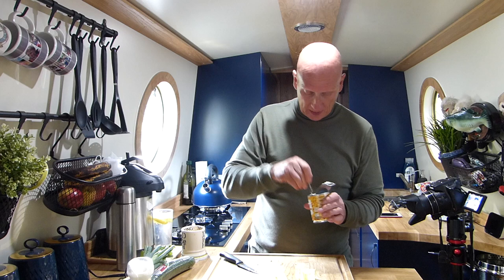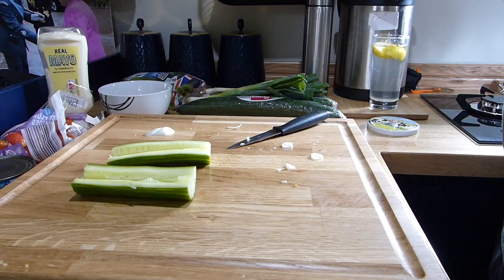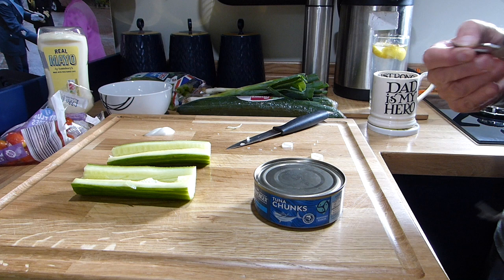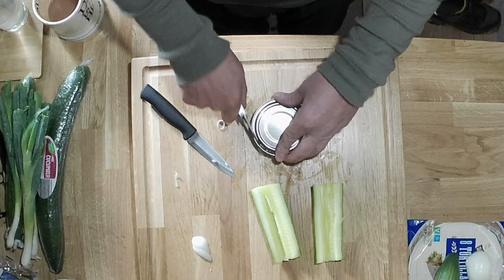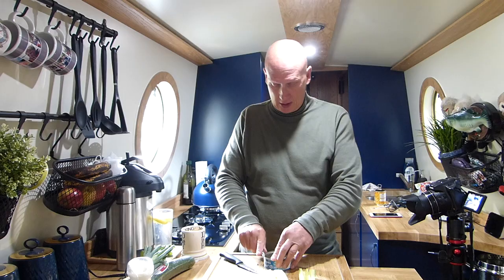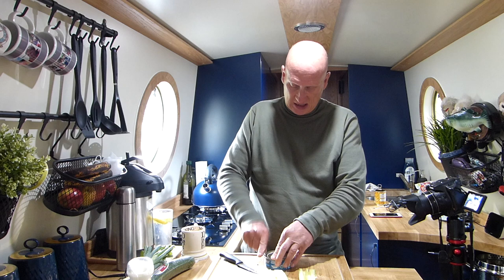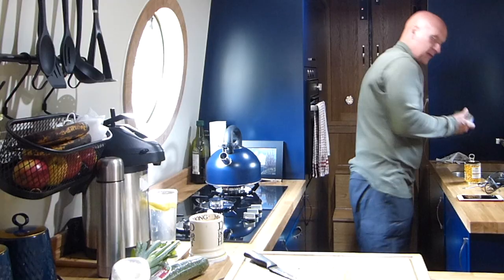Have a spoonful and a swig of tea. Now you need to open the tin. My clasp knife is my tin opener — I've had it for years. All those other tin openers eventually break. I must have had this one for 30 years, guaranteed to work. Empty the spring water from the tuna tin.